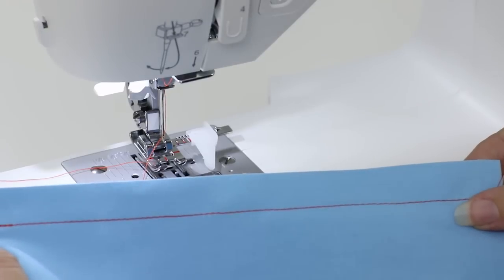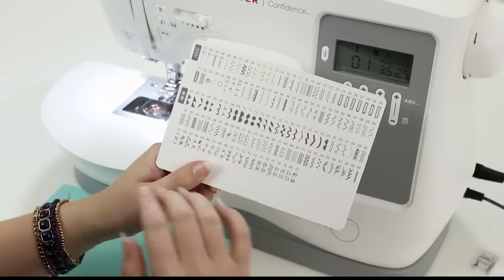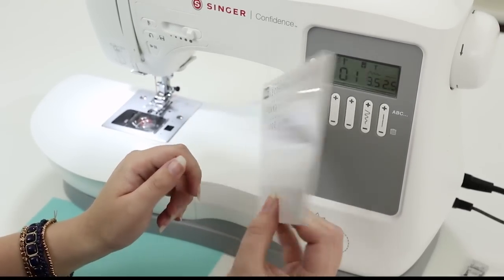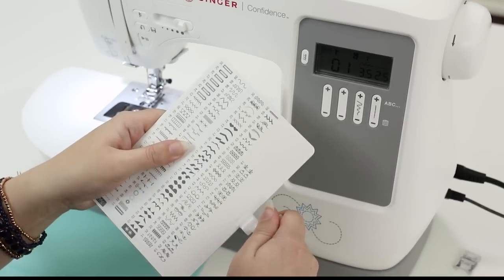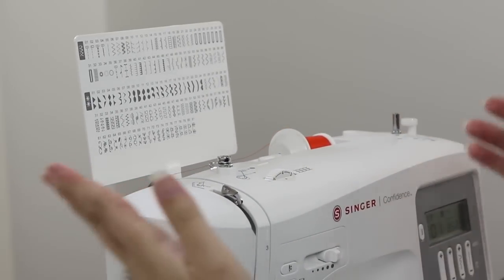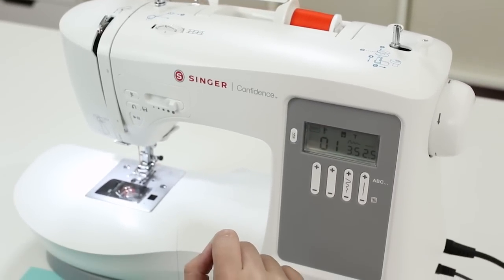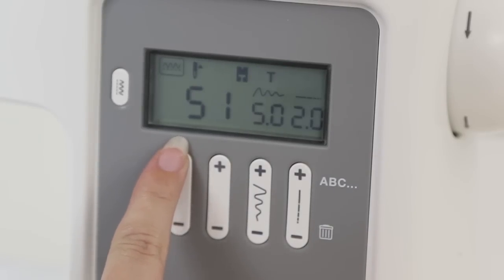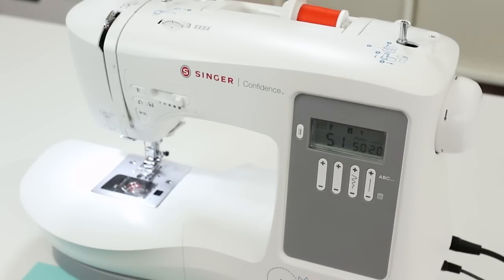Now let's see how to select some other stitches. The stitch card shows all the stitches — modes one and two on the front are continuous stitches, and mode three on the back has programmable stitches. I want to stitch out mode one, so I'll put on the stitch card holder and place it in the hole on the handle so I can see all my stitches without holding the card. On the screen we see 01, and I want to do stitch number 51 in mode one, so I'll go up until the screen displays 51. The screen also shows a presser foot icon with the letter T, which is the all-purpose foot already on the machine.